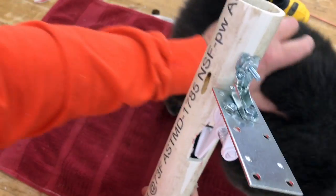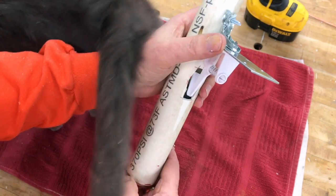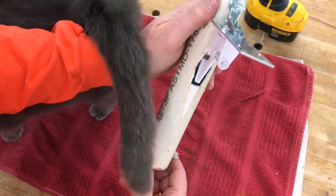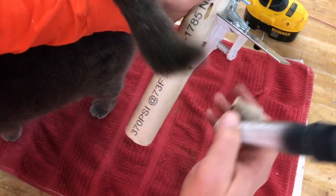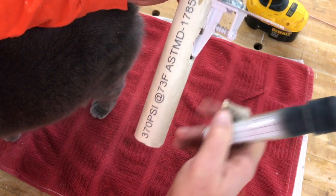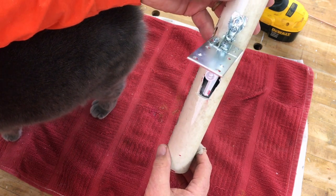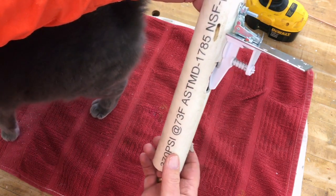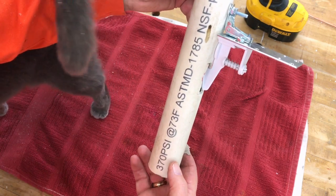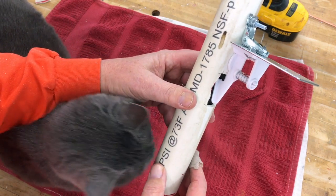Notice how simple and easy this is, and how little movement it takes — just an inch or two. So there it is, attached. Easy to make — half hour to an hour and you've got this done. Thanks for watching.